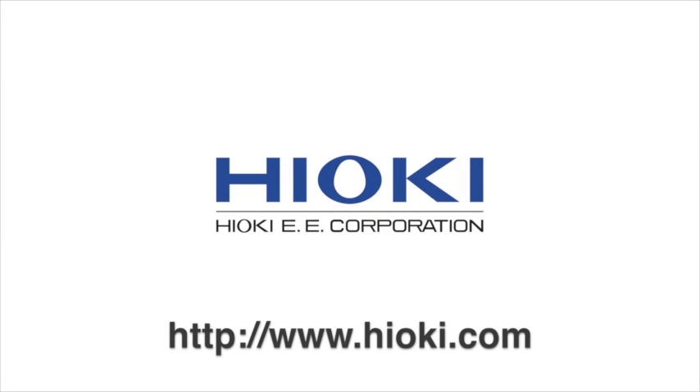For more information, please visit www.hioki.com.